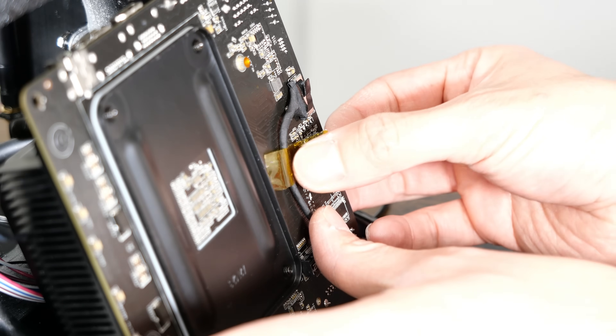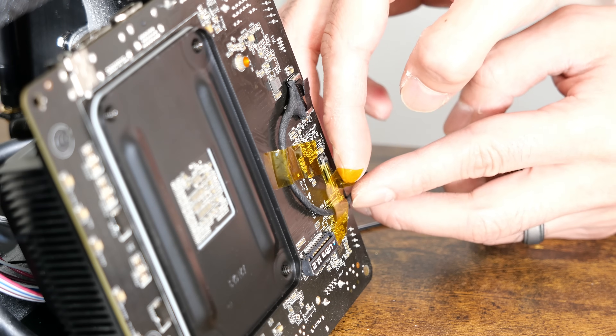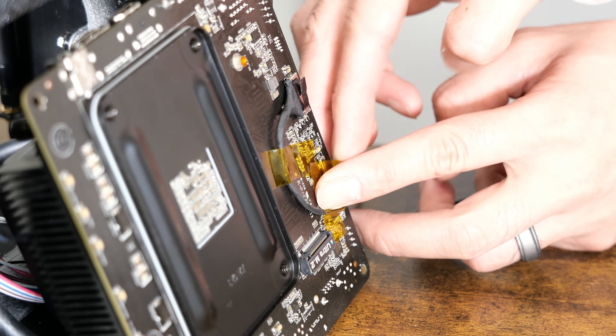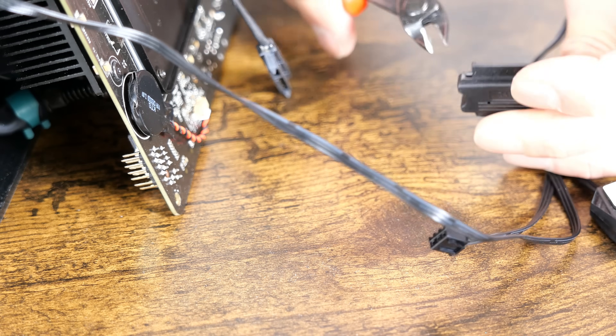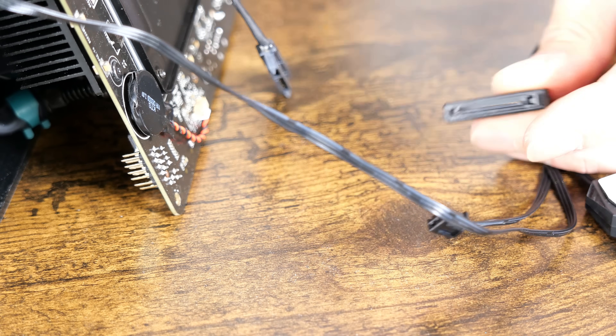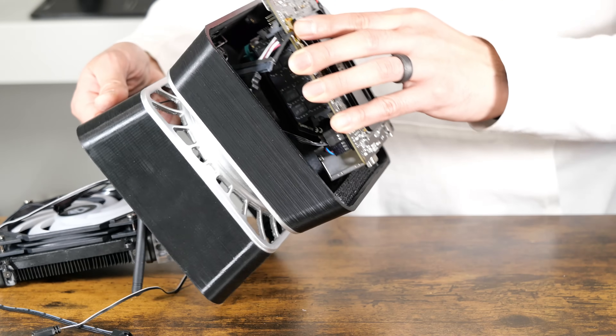I'm taping down the serial ATA cable that will be used to power the RGB lights from the pump and the fan. You do have to modify the RGB controller I'm using to work with the X300W kit. Then you simply slide the motherboard in place like shown.